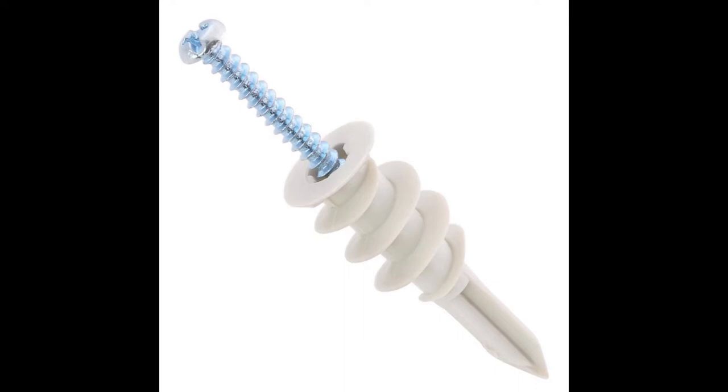So how does an implant work? Have you ever tried to hang a picture on a sheetrock wall but there was no stud behind it where you wanted to hang the photo? You have to get a wall anchor — you drill a hole in the sheetrock, insert the wall anchor, and then attach a screw which you can hang your picture off of.